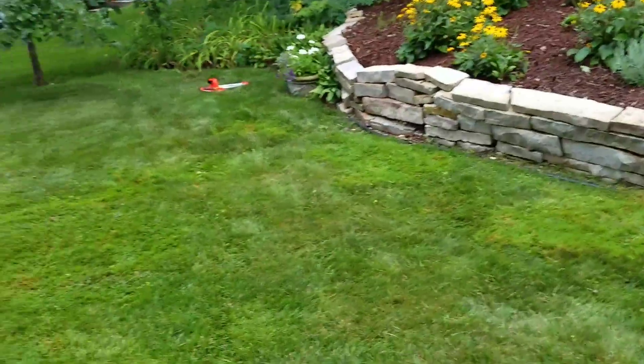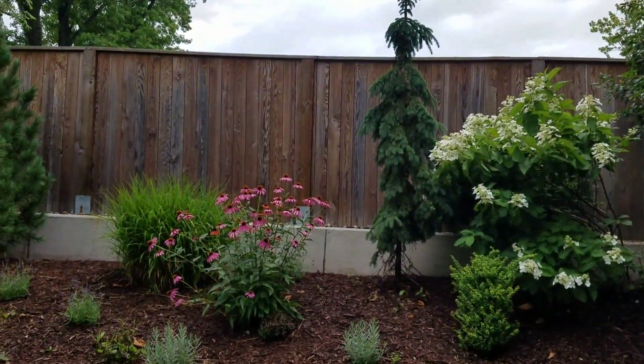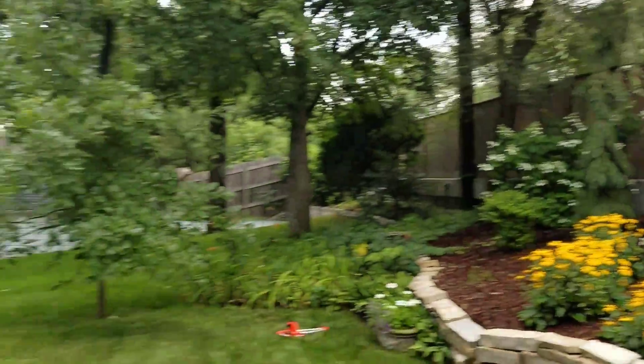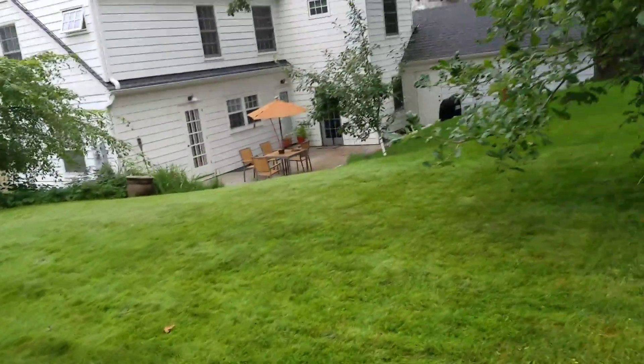There is no access here — this is the backyard, and the fence right here on the other side is France Avenue. So it's a haul to get anything in and out of here.